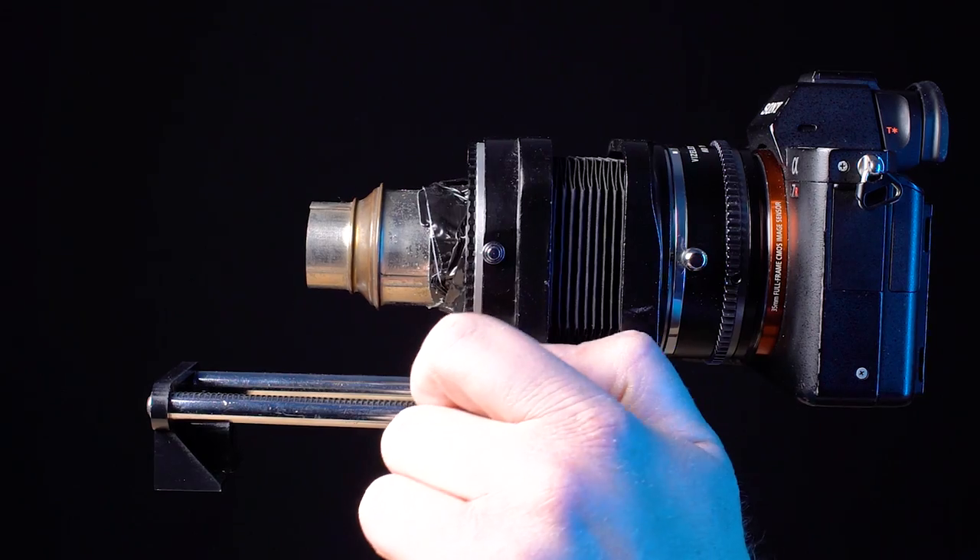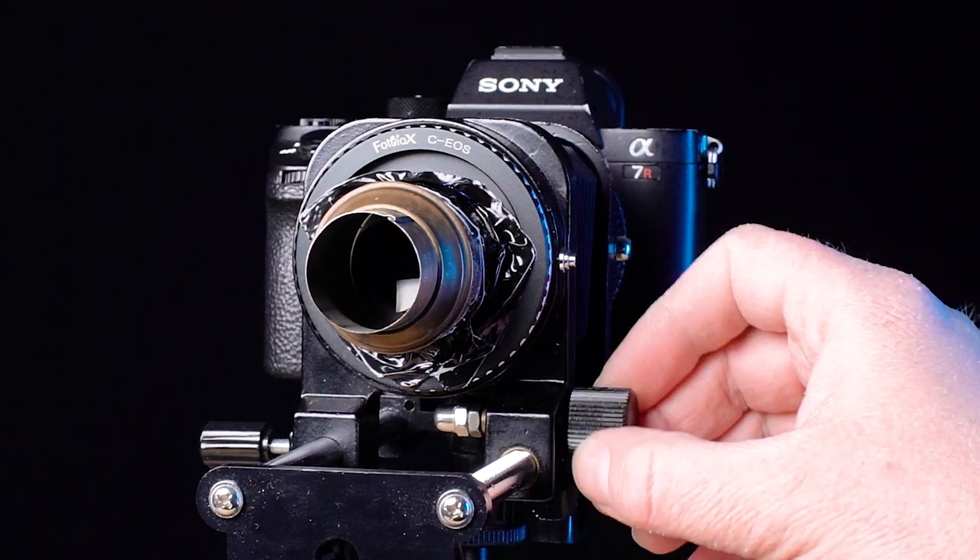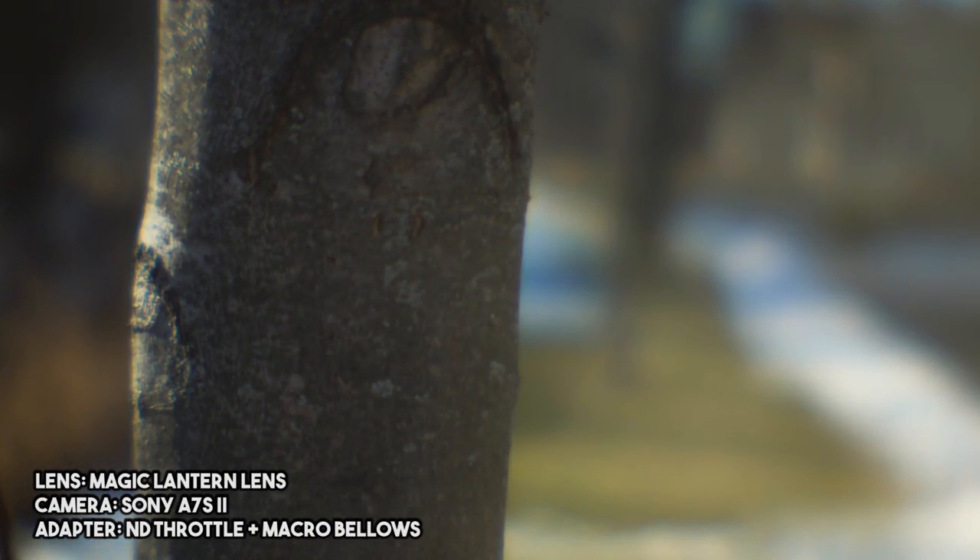Now I have full focus control of this vintage projector lens, and I can turn this knob to focus the lens to infinity or super close up for macro shots.